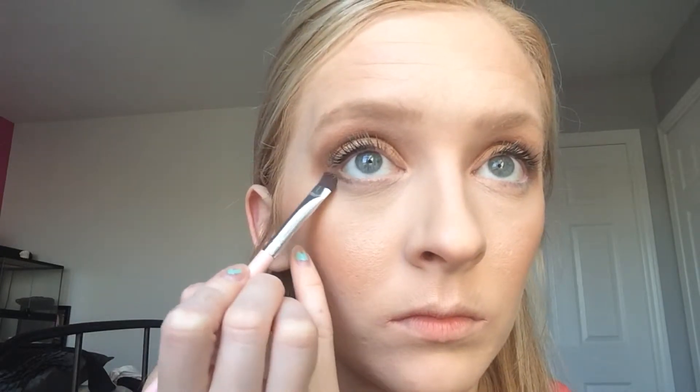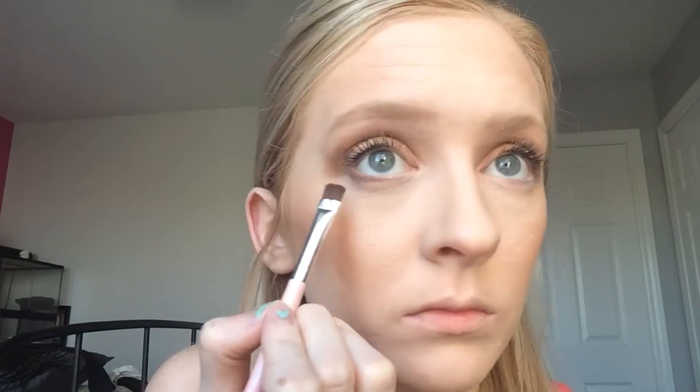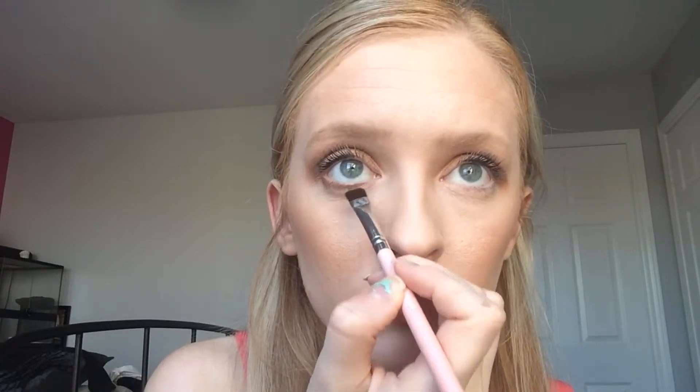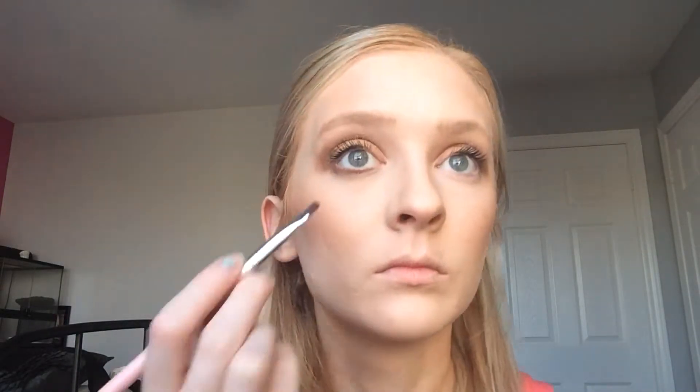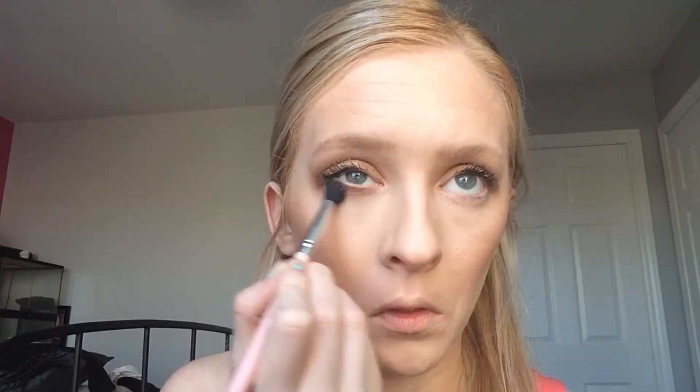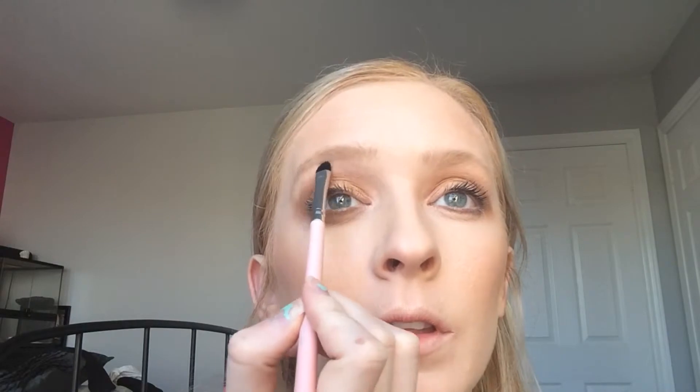I'm going to take the flat definer brush, put it in Truffles, and smoke out the lower lash line. Then I'm going to take the short shader brush, put it in some Fix Plus, and take some Coconut Cream and put that below the lash line.